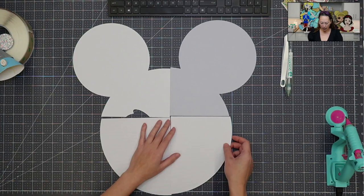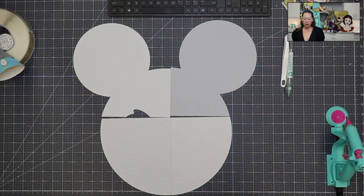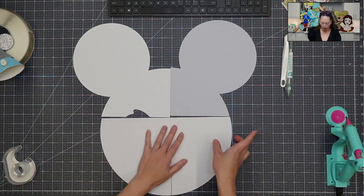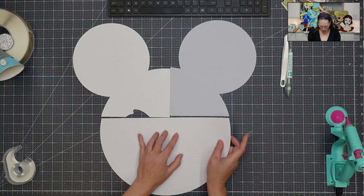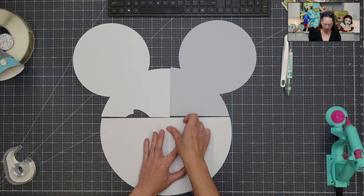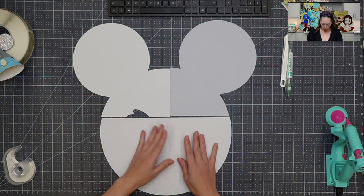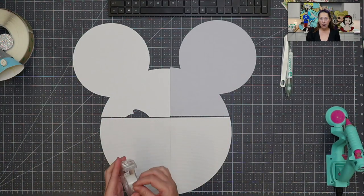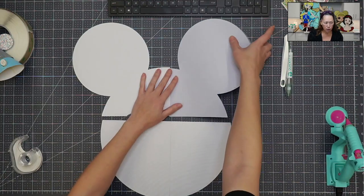First thing is we're going to get our tape — just regular scotch tape. Still the same method: we always want to press up against the other piece and then tape down, because we want a full piece to be together without any gaps or anything like that. So let's get these two pieces together.